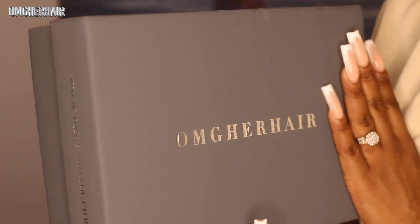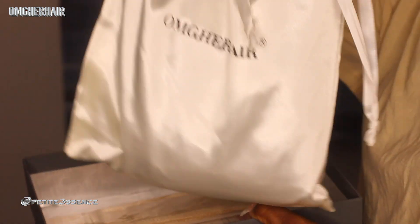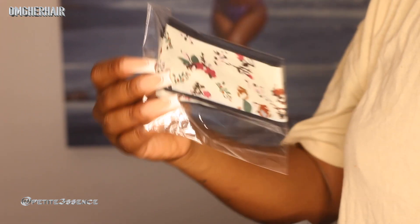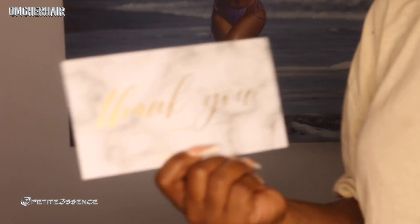I'm here with OMG Her Hair again — always love this very classy, chic packaging. As usual, a drawstring bag with the wiggies on the inside. I got a nude headband, a patterned scarf headband, another headband, a pair of HD wig caps, and a rat tail comb — I always love getting these combs.